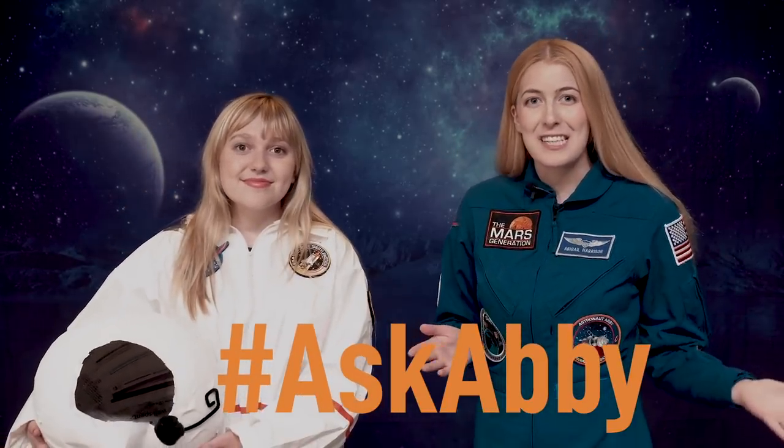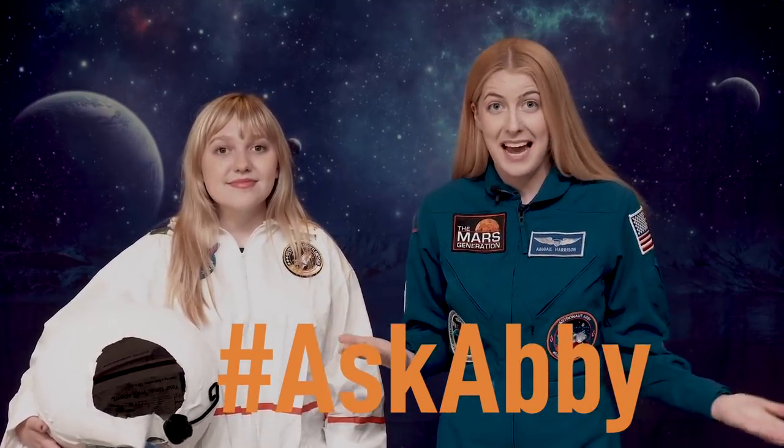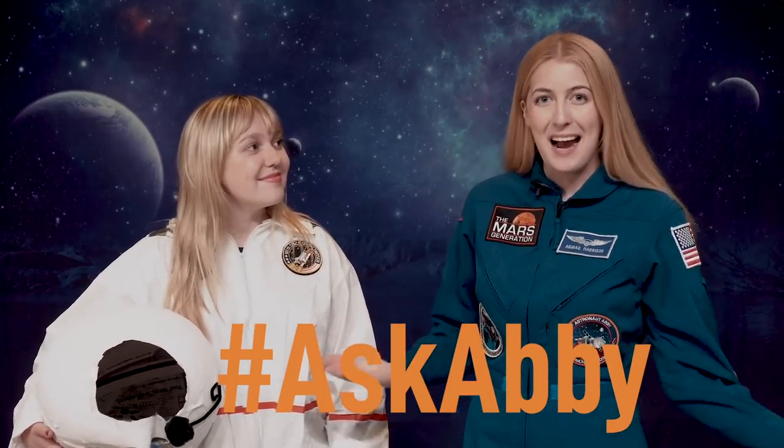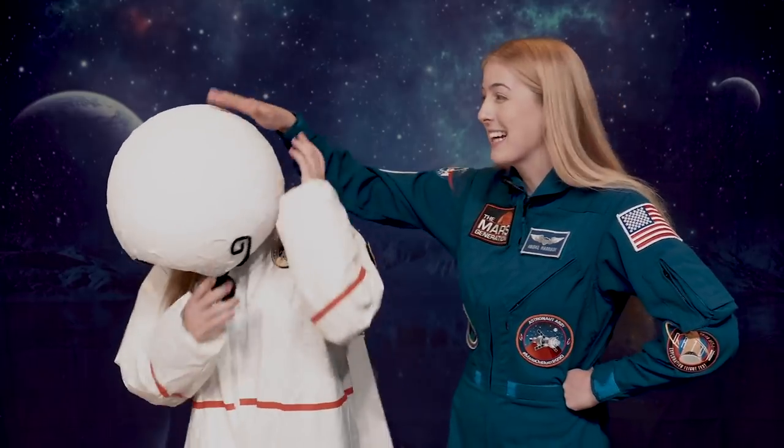So now we are done making our astronaut costume, which I think is pretty great. If you go ahead and make this costume, make sure to tweet it, Instagram it, or Facebook it to me — tag me with the hashtag Ask Abby and I might feature you on my page. It was a lot of fun to make and it looks pretty darn cool. We all know that the cooler you look on Halloween, the more candy you get. I think this is a pretty astronomical costume — you might even say it's out of this world. You want to know how you make a costume this cool? You plan it.